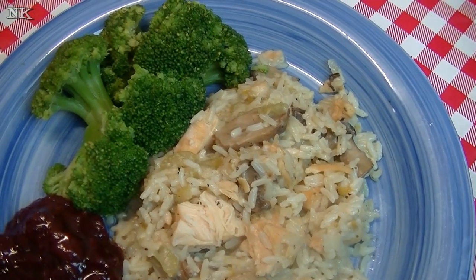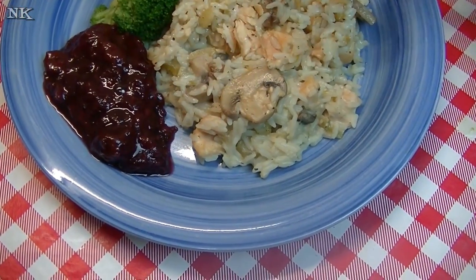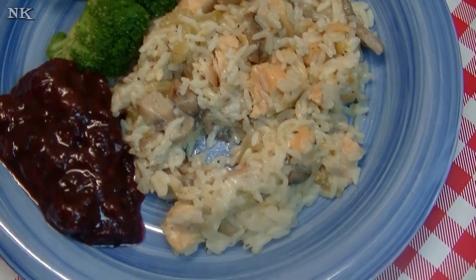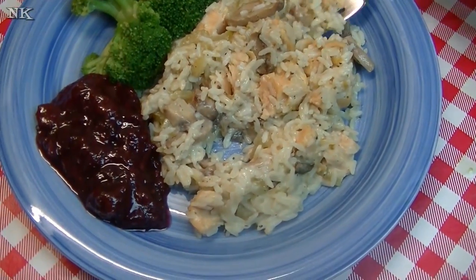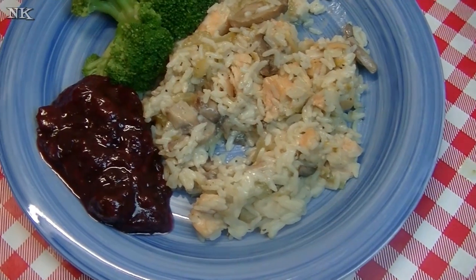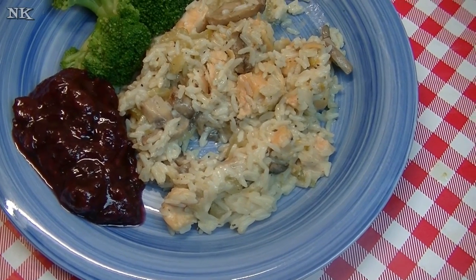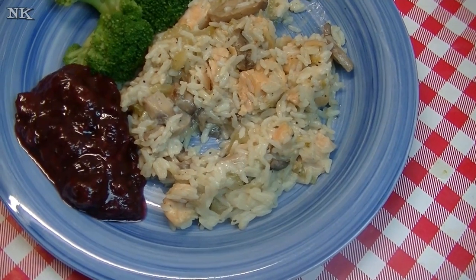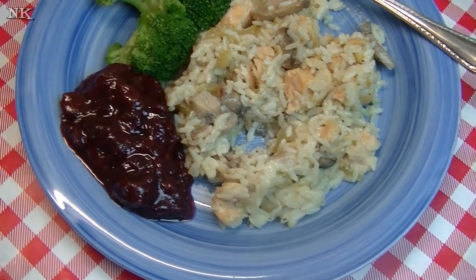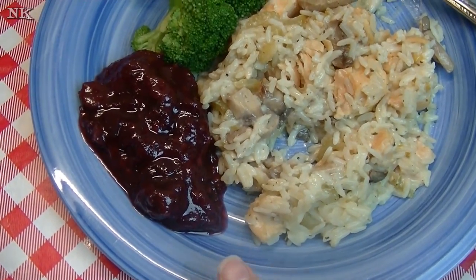The rice is perfectly cooked, everything is nice and creamy, and it wasn't too tight. Sometimes when you do rice it gets really tight, but we had a lot of liquid and it was positively beautiful. It's super flavorful — it got infused with all those flavors from the cream of celery soup and the poultry seasoning. Everything is really delicious; no need for added salt in my opinion, but add it to your own serving if you want. I've paired this with some steamed broccoli and homemade cranberry sauce with cherries — super delicious.